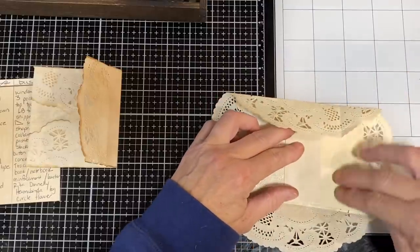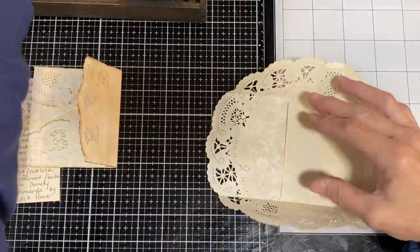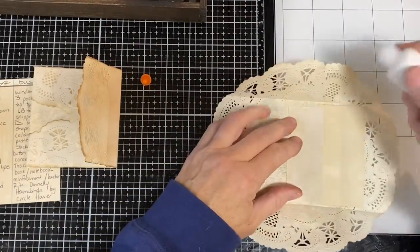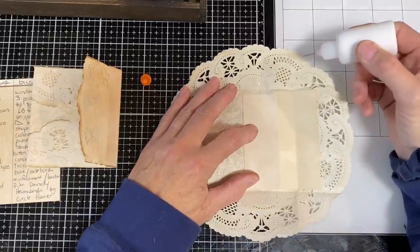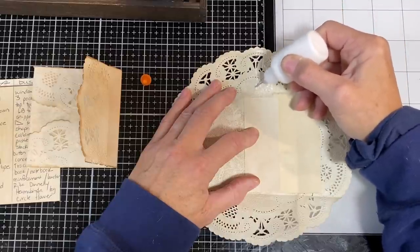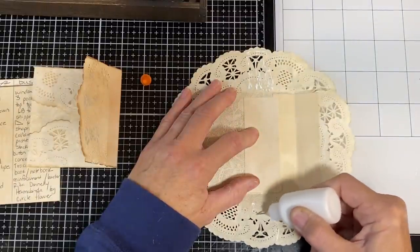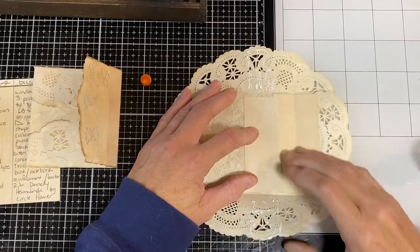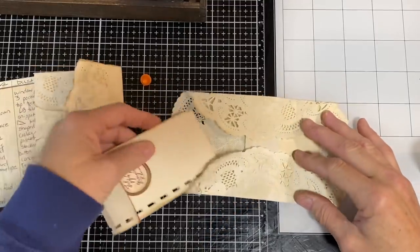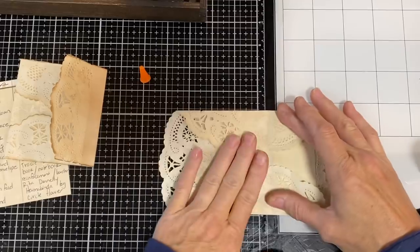I don't want to glue down the bottom because I want to be able to utilize that space. So I take some wet glue and where it's going to touch the doily I put glue on the doily on both sides. You can always come back and add more glue later if needed, but I want it to hold the piece in place without blocking the bottom. So it comes all the way through to the bottom so I can utilize that space. I've got both pieces glued.